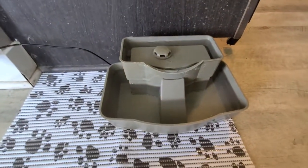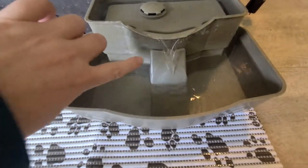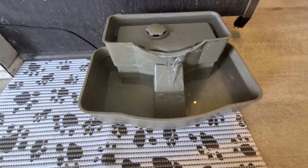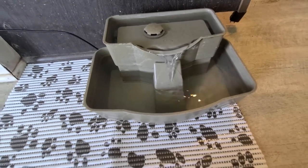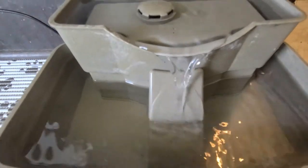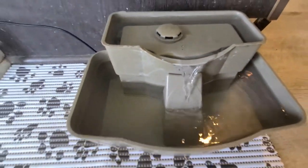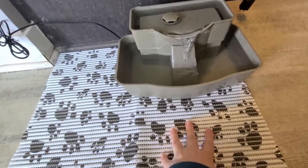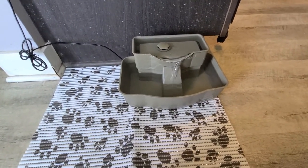We filled it with water and it's back in its place, so I'm just going to plug it in. As you can see, it fills up and starts going over the little waterfall. The ramp helps keep it quieter — you might hear a little water running, but it's not a big deal. You do hear a slight hum from the pump, but putting it on a mat helps silence the pump and does not scare the kitties.